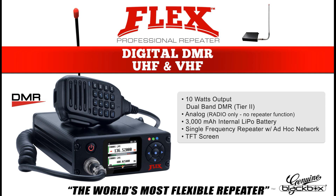The Flex Repeater is digital DMR, both UHF and VHF in one device. It has 10W of output power, an internal 3,000mAh battery for backup, and includes a 3-year parts and labor warranty.